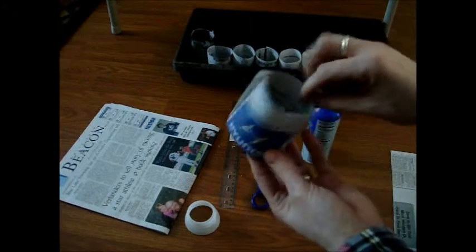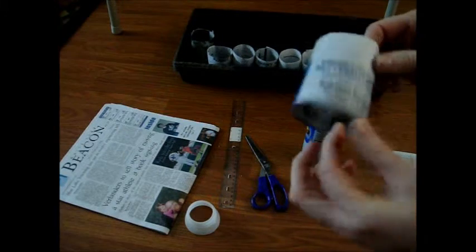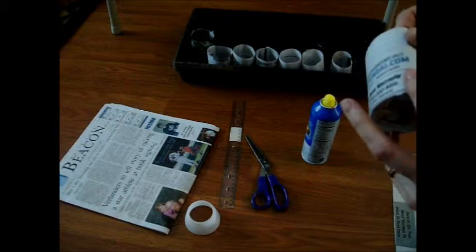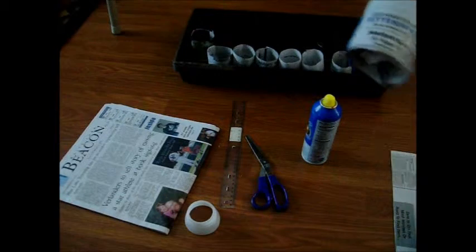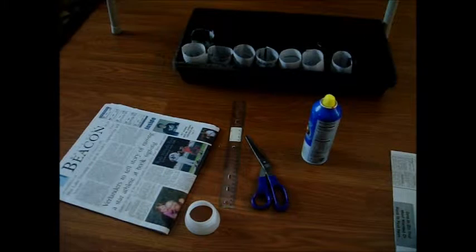It's just made out of a piece of newspaper. There's a contraption you can buy online called a pot maker made out of wood that does this, but it costs anywhere from 10 to 15 dollars and I'm just too cheap to buy one. So I came up with a way to do it on my own.